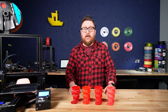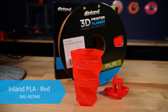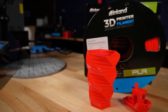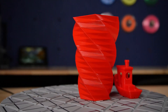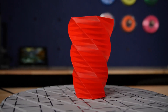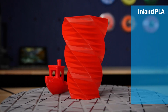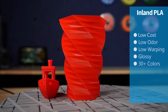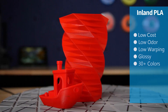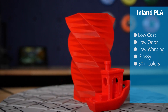Let's jump in and take a look at PLA first. Inland's PLA is our entry level product offering for the PLA family and can be found in over 30 different colors. Our PLA is popular due to its price, easy printing, low warping, and low odor. While it's a great material to start, keep in mind that it's not ideal for applications that require the part to exist in higher temperatures. It generally has a glossy finish and can, with appropriate infill and wall counts, be used in some low stress production parts.